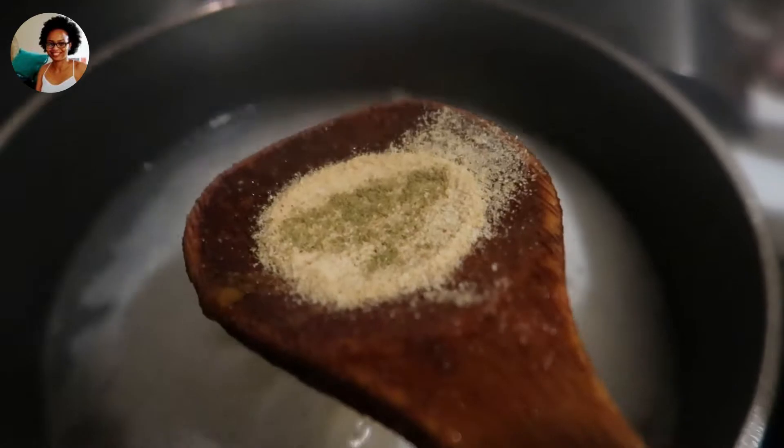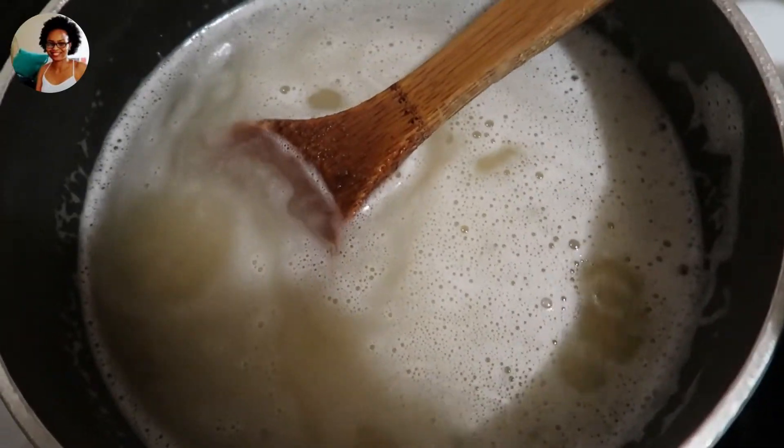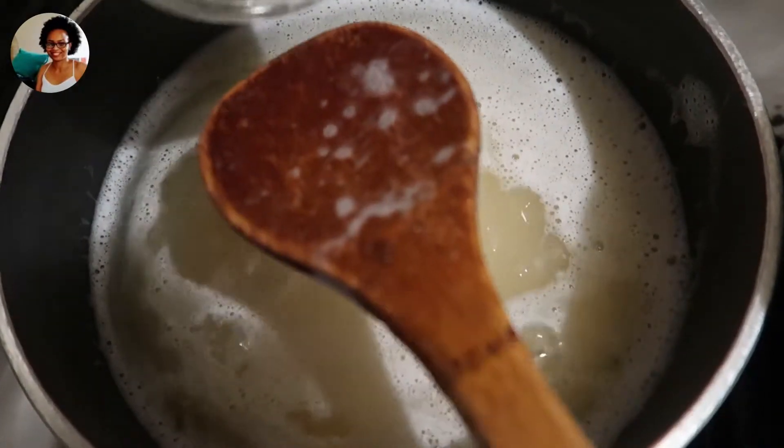The chili is pretty much done, so you can serve it as is. I like my chili with just a little bit of rice, so I'm making a simple boiled white rice with black pepper and salt.